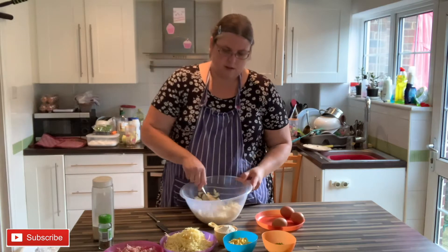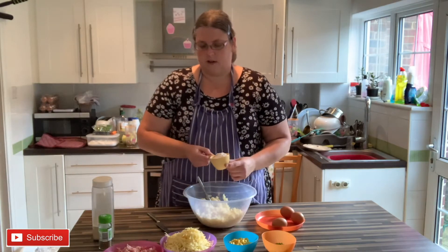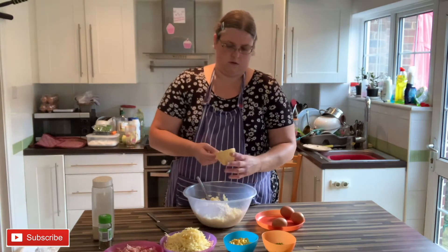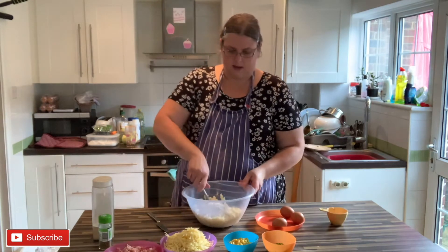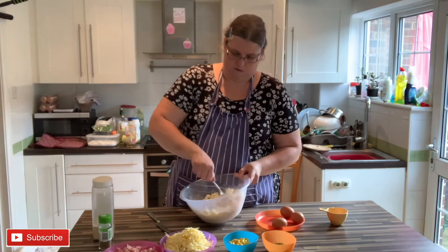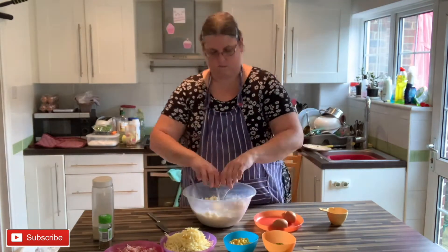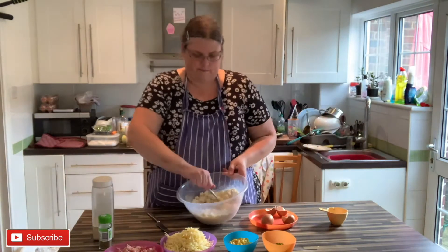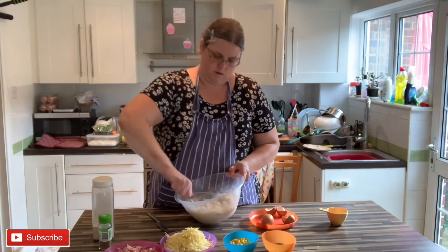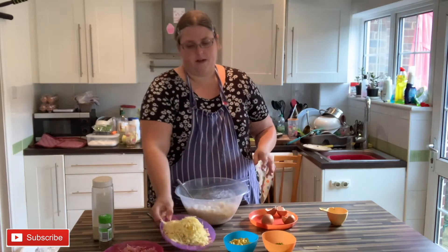To that I'm going to add a half cup of flour - just some plain flour - and give it a stir. I'm adding three eggs, just giving it a bit of a mix.